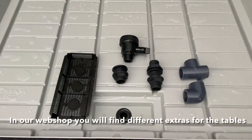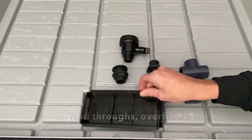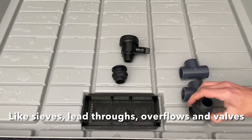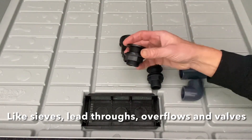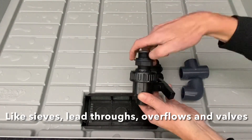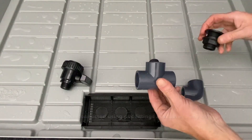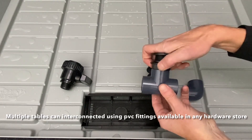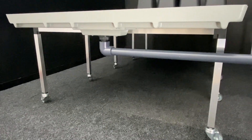There are different extras available for the grow tables: sieves that prevent debris from flowing back into the water tank, overflow protections that secure the trays from overflowing when used in the ebb & flow mode, and lead throughs in different sizes. Valves that fit on the lead throughs allow you to fine tune the irrigation moments. The 1 inch version lead through is compatible with 32 mm PVC fittings that can be purchased in any hardware store, and can be used to interconnect multiple tables.